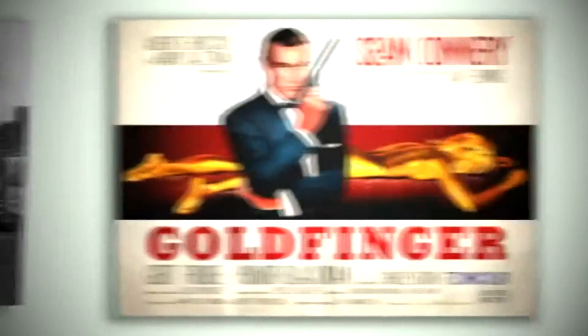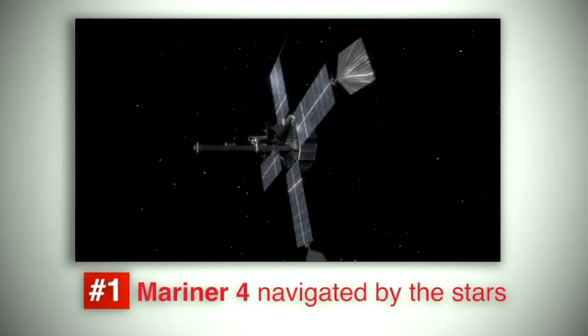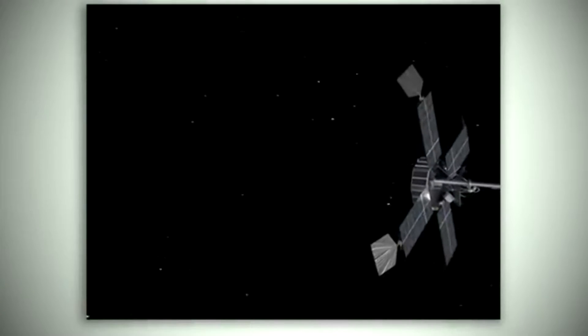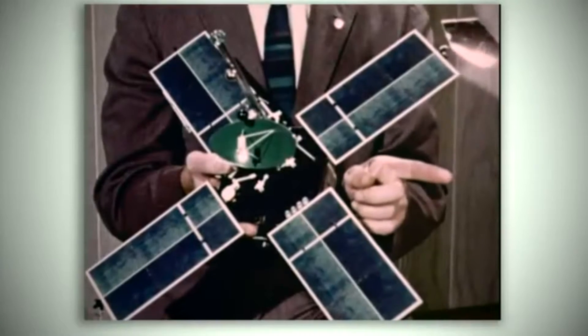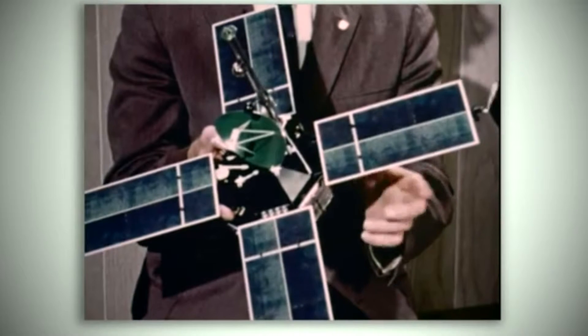It's 1965. A gallon of gas cost 31 cents, Goldfinger was the year's top movie, and The Beatles album A Hard Day's Night won a Grammy. Mariner 4 became the world's first successful mission to Mars. Here are five things you probably didn't know about it. Mariner 4 was the first spacecraft to navigate using the stars, like ancient mariners that sailed the seas. It used the bright star Canopus as a reference, and once its star sensor found Canopus, gas jets on the spacecraft kept the vehicle locked in the correct orientation for the trip to the Red Planet.